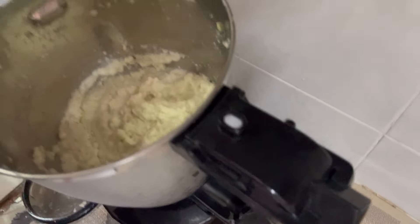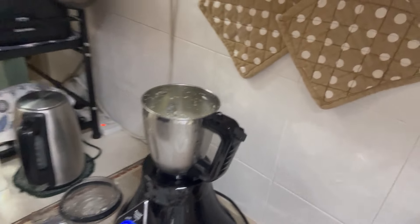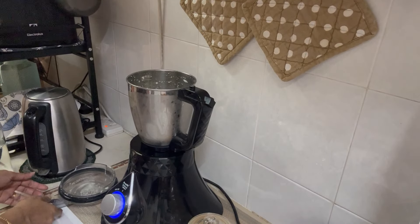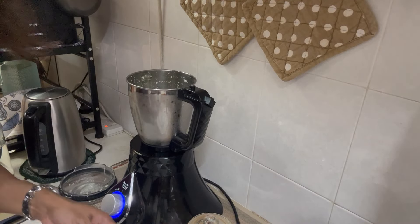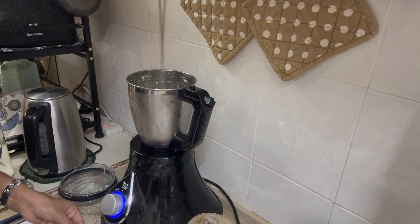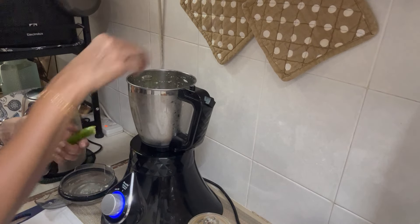This is how it looks now — some people like it really finely blended, some like it coarse; I prefer a little coarse. I'm going to taste it at this stage. I don't taste too much heat, and I'd like the color to be a little more green, so I'm going to add another chili.